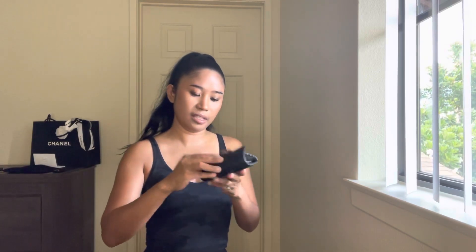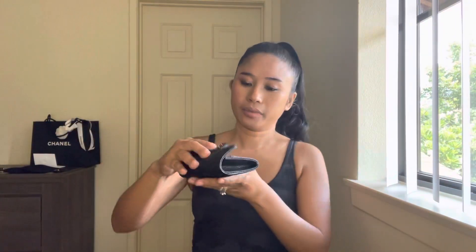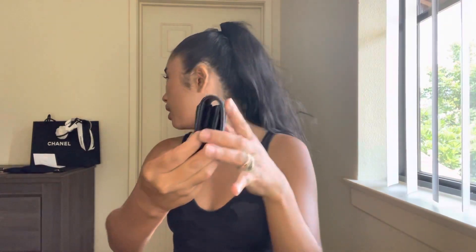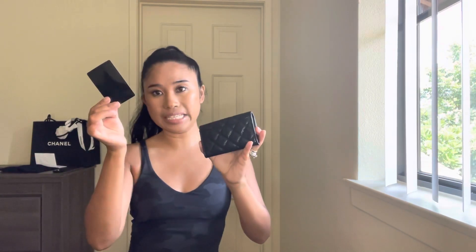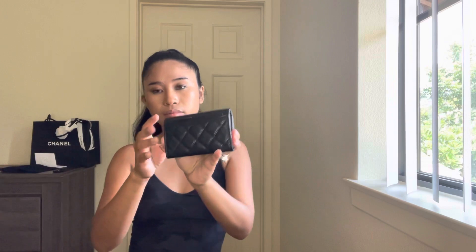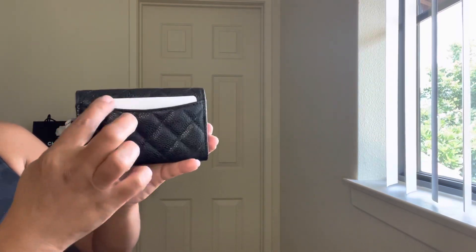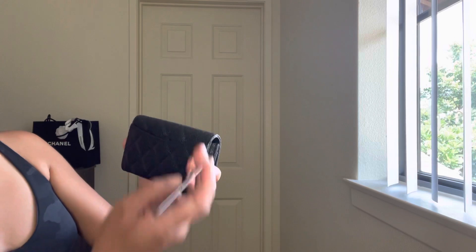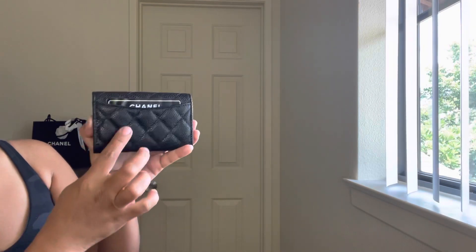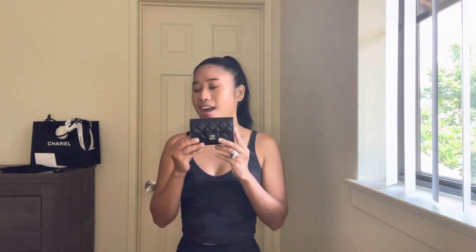You can also put something in the back pocket here. If I place a credit card or ID in the back slot, it's super easy to access — just like that. I'll put the authenticity card in there as a demo — your ID or credit card would look exactly like that, very accessible.